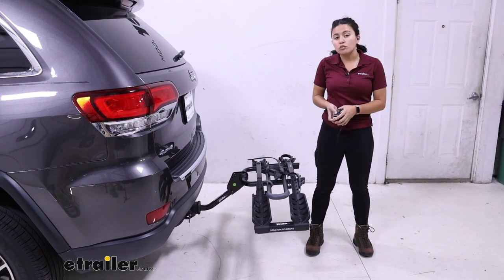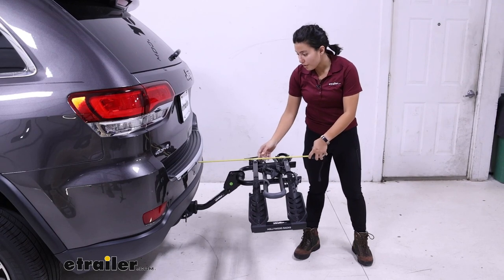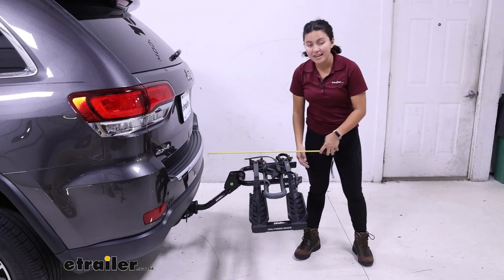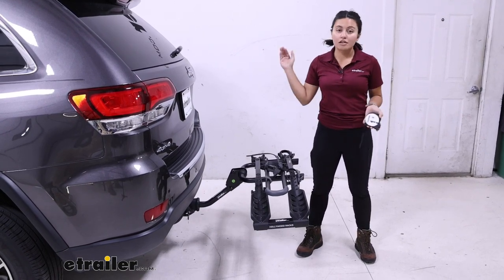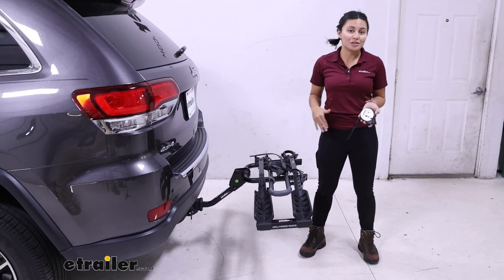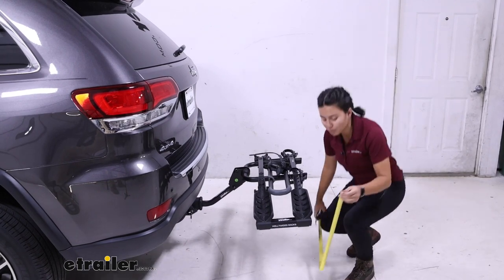This is a compact rack and won't take up much space with it in the down position. From the bumper to the end of the rack, it sits at exactly two feet. So definitely something worth considering when you're backing into a garage or parking into a tight spot — it doesn't take up that much space, but still something worth remembering.